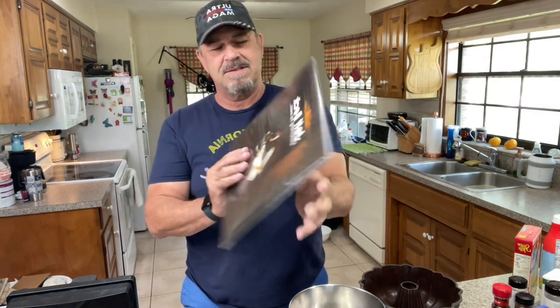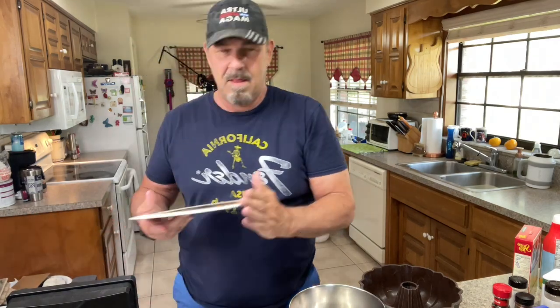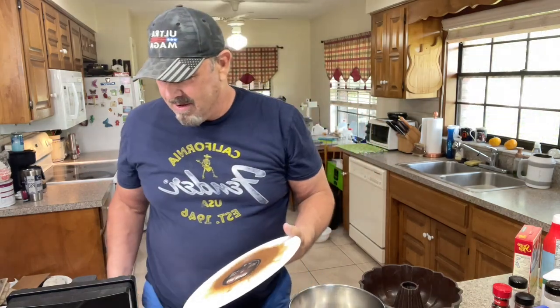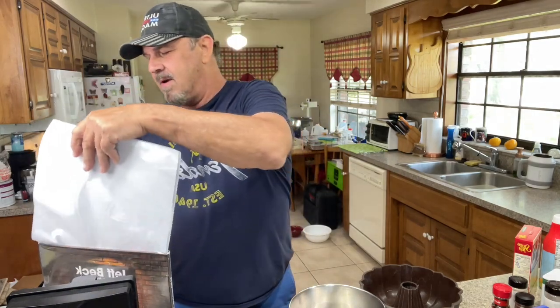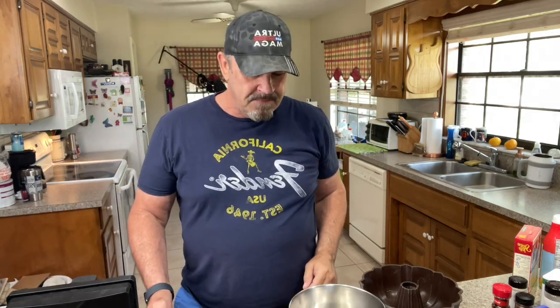Everything about it sounds amazing and it really looks cool too. So it's pretty wild. But anyway, what I want to do today is show you guys my meatloaf recipe. It's very, very simple, although I make it a little bit crazy, but it is simple to put together — it just takes a little time. You start out with ground beef.